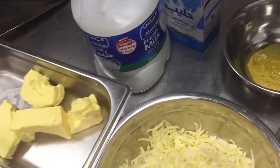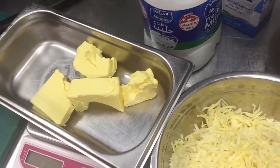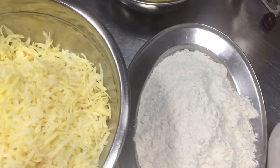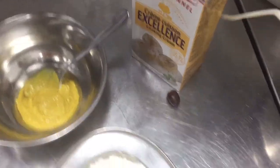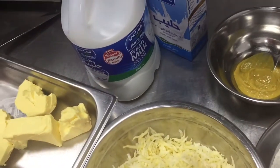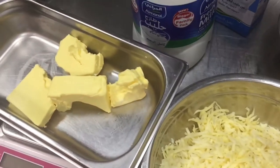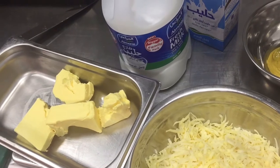All these ingredients are needed to make the white sauce. First, we have to melt the butter with the flour to make a roux. Then we will add the milk, then the cheese, salt, pepper, and everything else. The texture will become thick. First, let's make the roux with butter and flour.